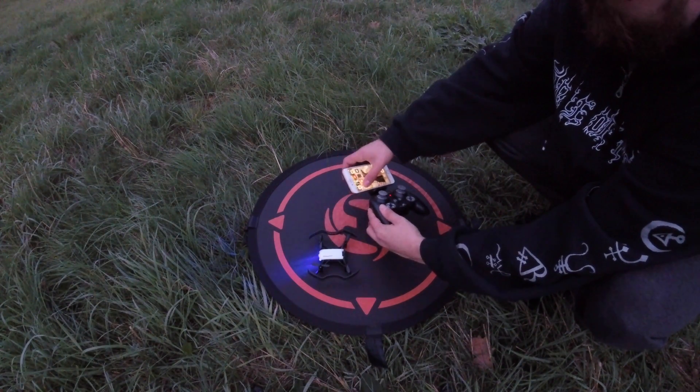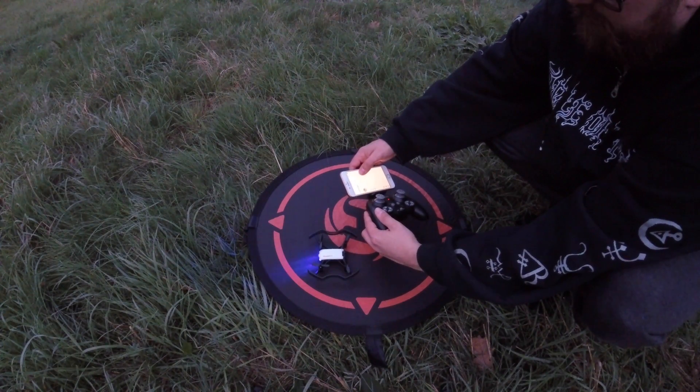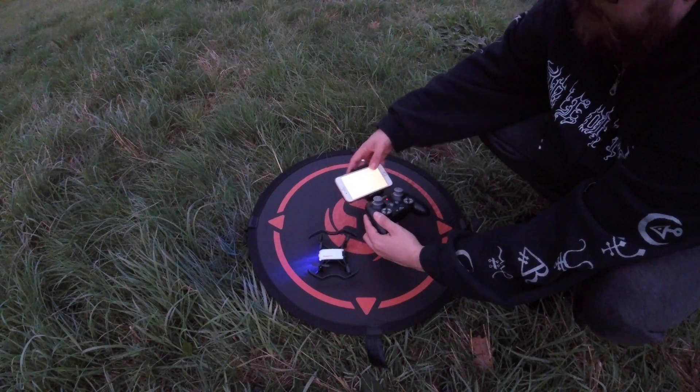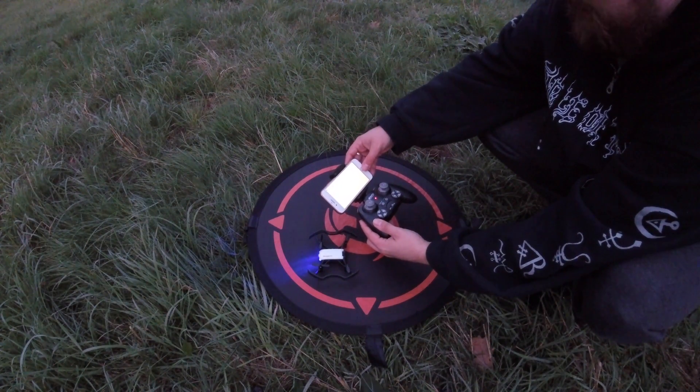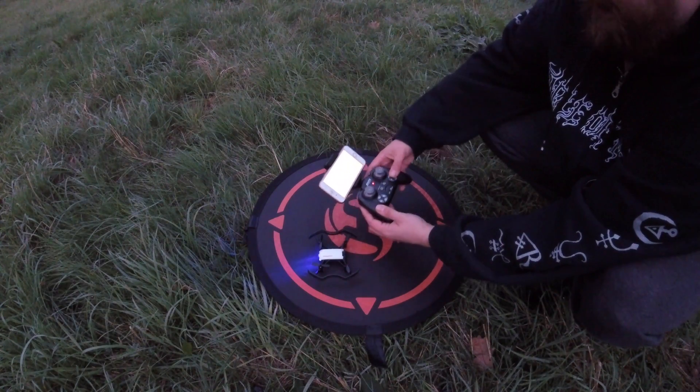Now that everything is solid, I'm going to connect to the Wi-Fi, even though it should already be broadcasting. It is broadcasting — there it goes. Connecting, and then go across into the Flora LD app.